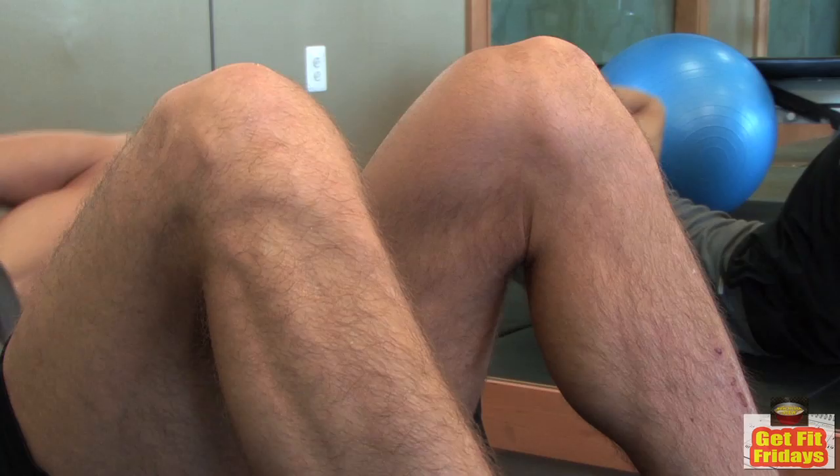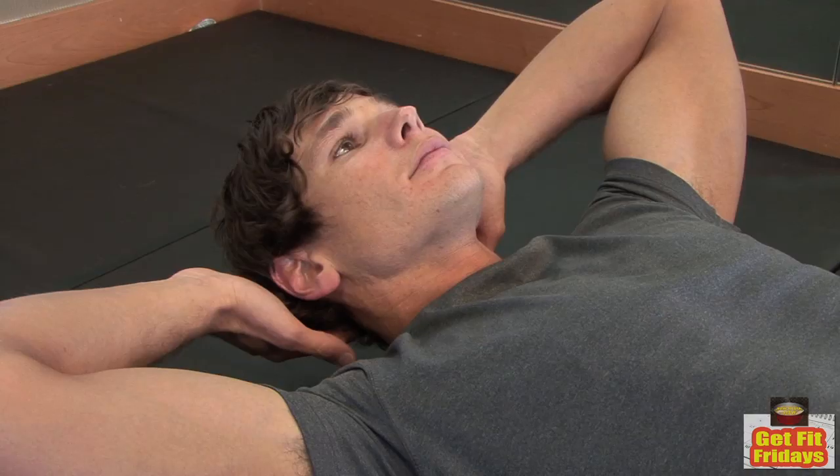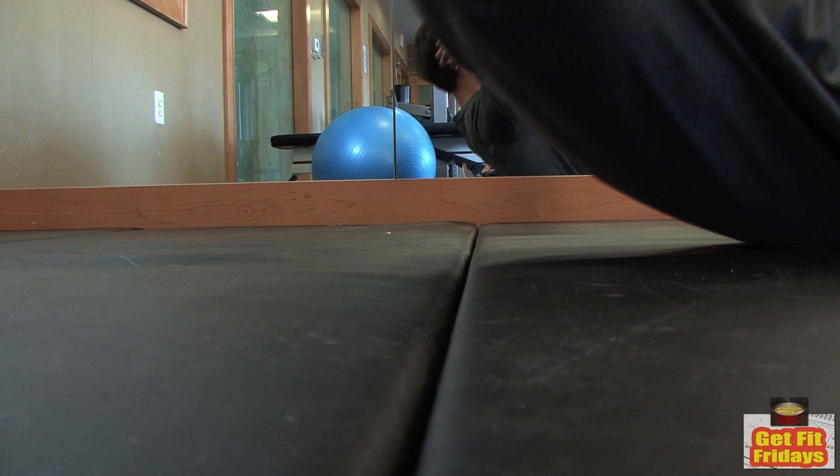With crunches, make sure your abs are doing the work, not your head and neck. You can cause strain or serious injury that way. Make sure your knees are bent and feet are flat on the floor or elevated on a bench, depending on which variation you choose. Use your hands to support your head, not to pull your body up. Contract your abs, bring your shoulder blades a few inches off the floor, and lower yourself down.